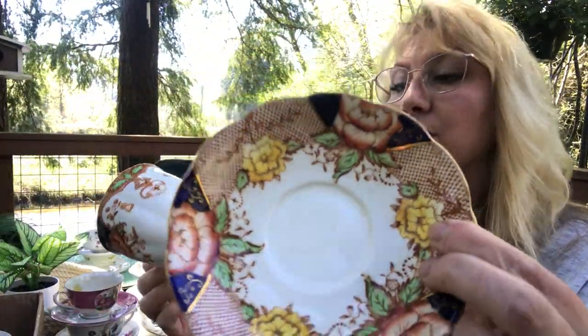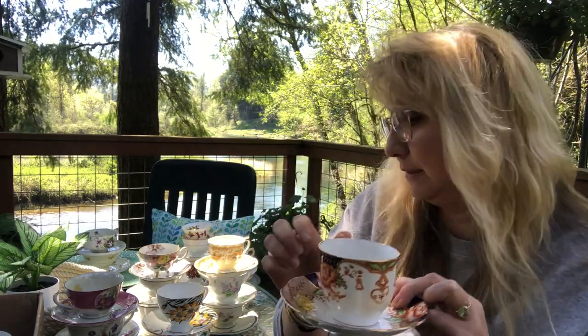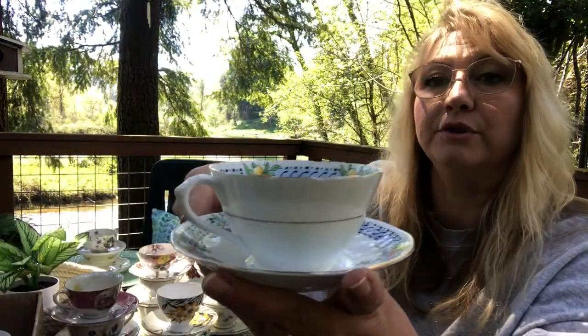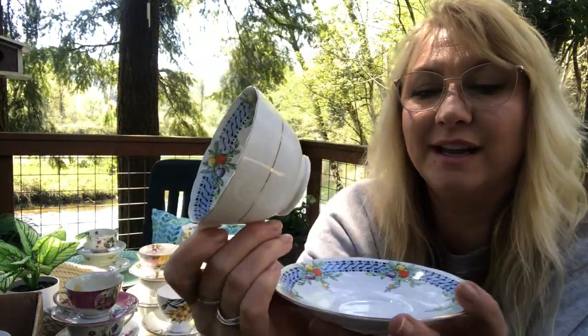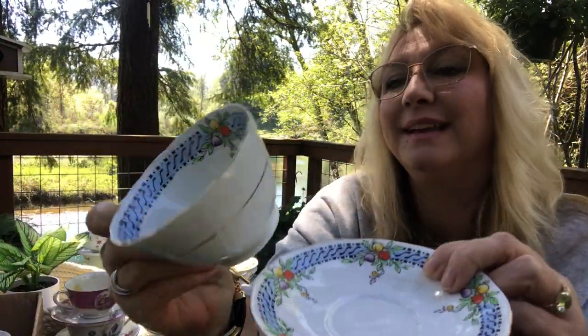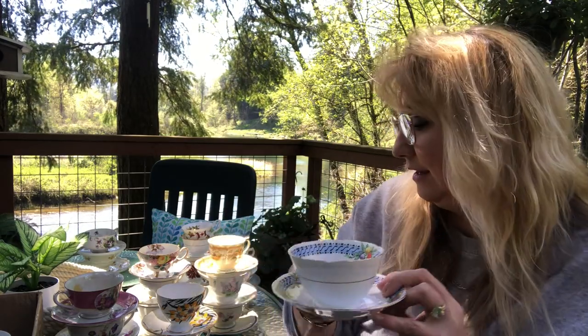Look at this one — this is also perfect for the fall to me. It's so gorgeous. Look at those colors. Hopefully you can see them well enough out here. Belle China from England. I'm starting to run out of room here. This one is so beautiful to me as well. I love how it's simple on the outside and all of the pattern is on the inside — it's got like beautiful fruit. So pretty. And this is Venus Salisbury from England.